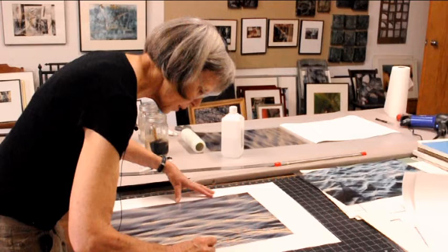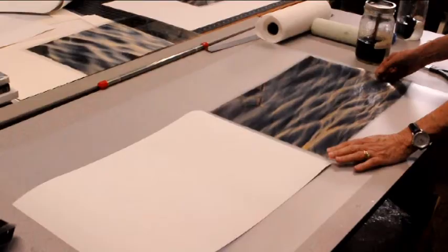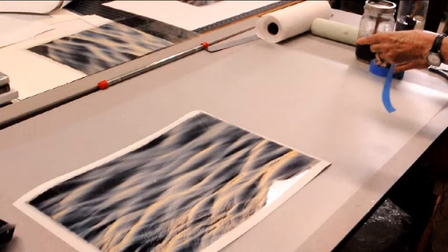Pigment inks are actually water soluble. So I'm using water to remove the edge of the ink so I will have no hard edges when I apply the print to the stone paper. Now that the print with the softened edges is dry, I'm going to position it on the stone paper where I'd like the ultimate print to appear.